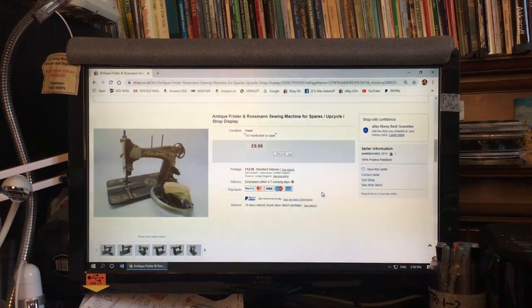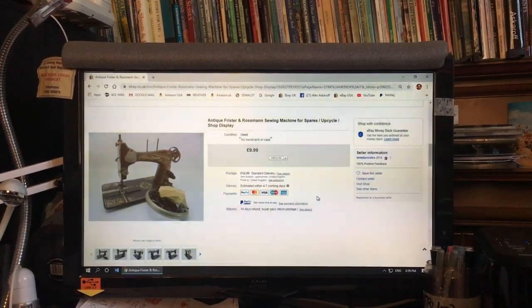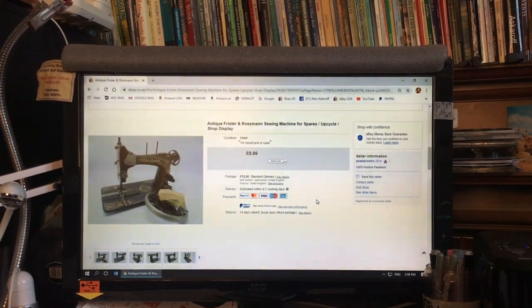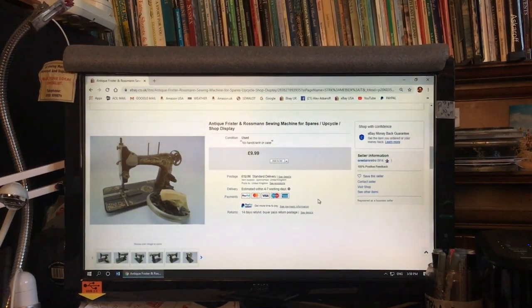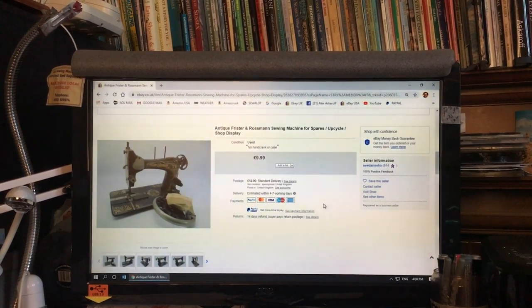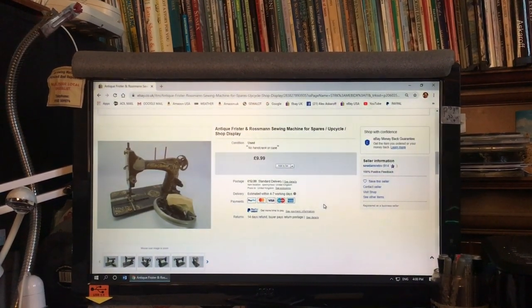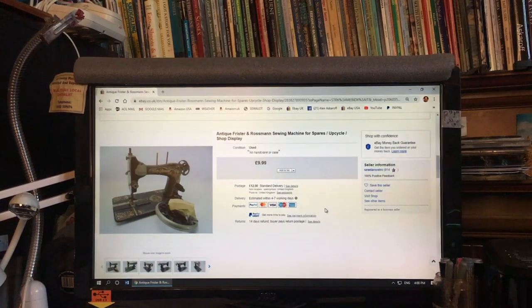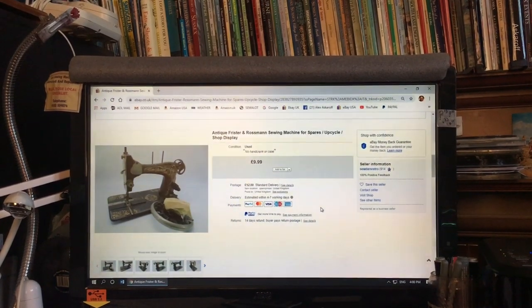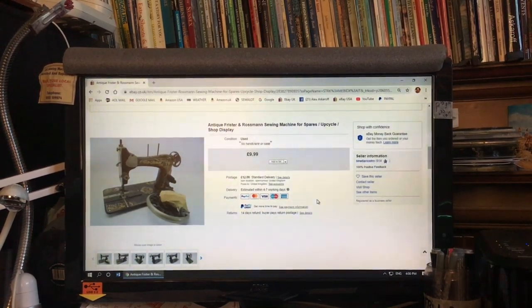I've been watching this all week — it's a broken Frister & Rossmann Model 10, a rare, rare machine. I always say to collectors: buy shiny, because there's not much you can do with the gold work. In this case it's got no cabinet, no case, no hand crank. I can find an old lid, a catch, and a box, so I'm going to buy this for £9.99 plus £12 delivery, and we're going to see this resurrected — a sewing machine made in the Victorian era, resurrected in 2020.